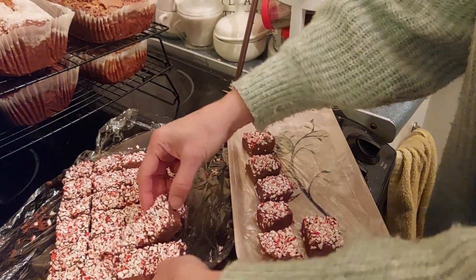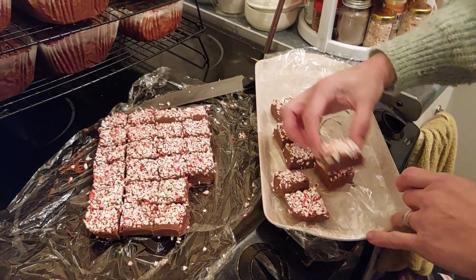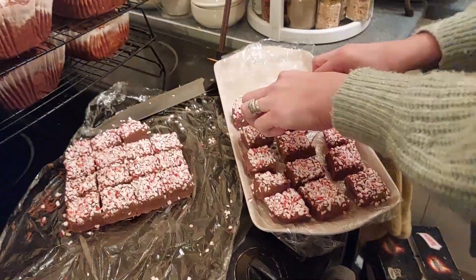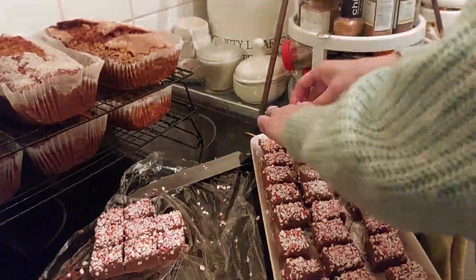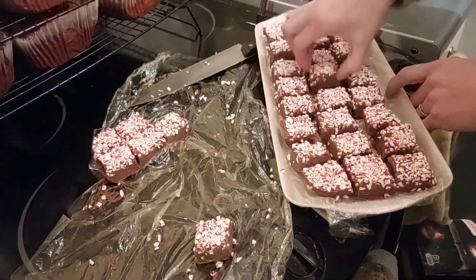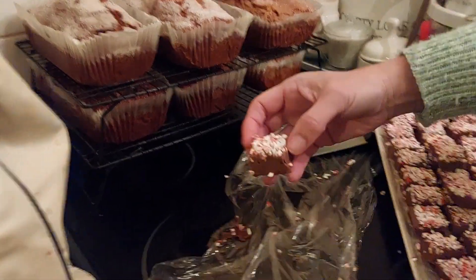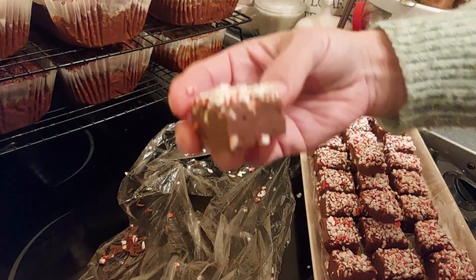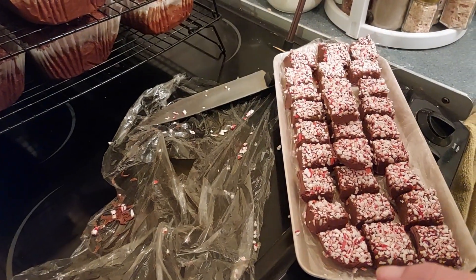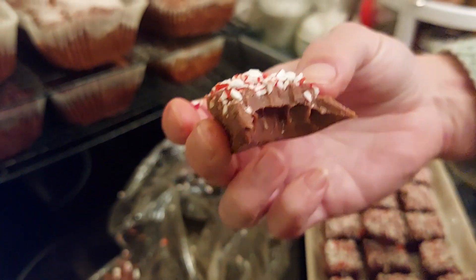This will not last long with my kids — it never does. I'm going to take a bite and show you what it's like. That's good!